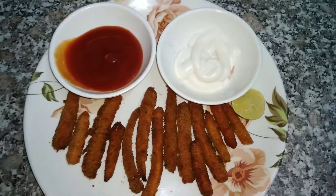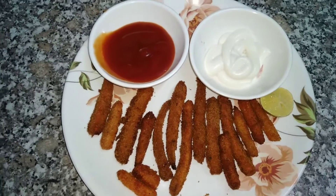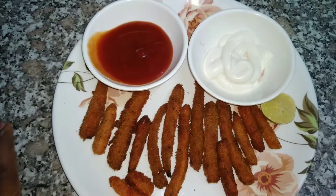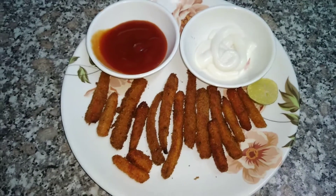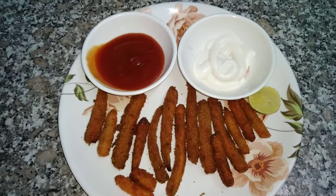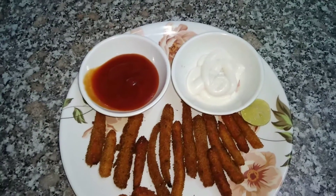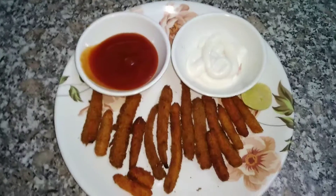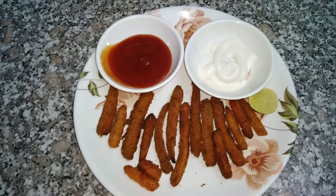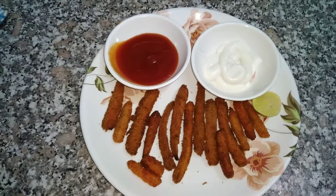This is very crisp. Serve with ketchup and lemon — it is very easy to make. If you are interested, find us on Instagram, Facebook, or email and send a photo. If you have any suggestions, please use the comment box. Thank you for watching.